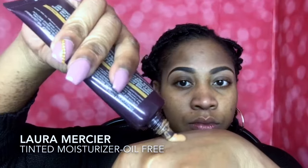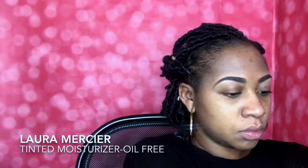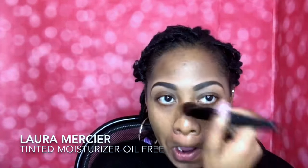Next guys, I'm using one of my favorite products — this is Laura Mercier's Tinted Moisturizer. It is oil-free. It is going to give me an airy, light coverage. It is medium to full coverage depending on how you apply and the brush you use. I just love how light and glowy and natural it makes my skin look and feel. It has SPF 20, so that's always a plus. I love it.